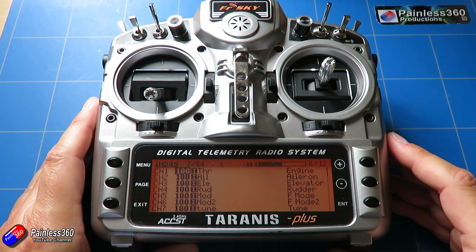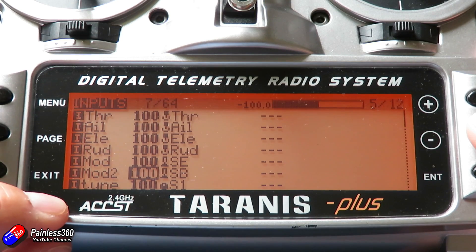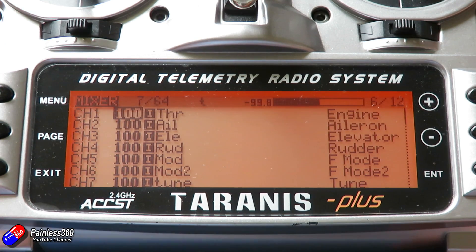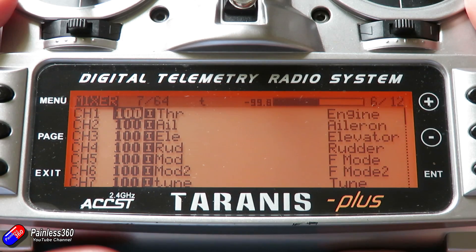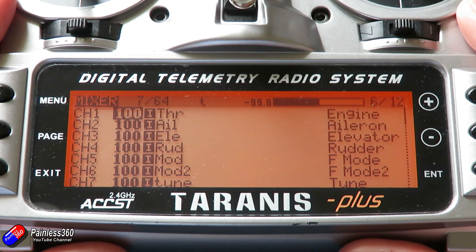Let me zoom in and show you the outputs. Throttle, aileron, elevator, rudder — switch SE is set for my mode switch, switch B for the sub-mode switch, and S1 is set as my tune knob. I'd recommend setting up the channels this way because it matches how the Vector expects to see them. Also, until you've done the RC calibration, the up/down movement needed to navigate the on-screen display might be backwards — so always connect to your PC and do the RC calibration first, then you can use either the OSD or the GUI.